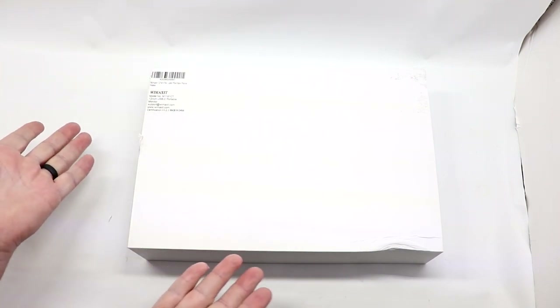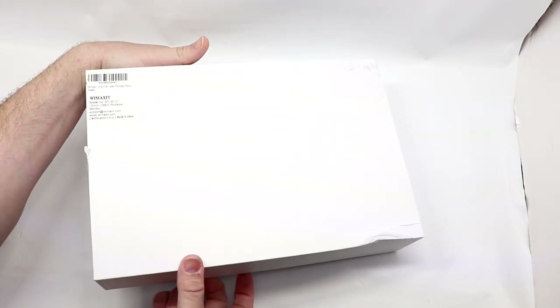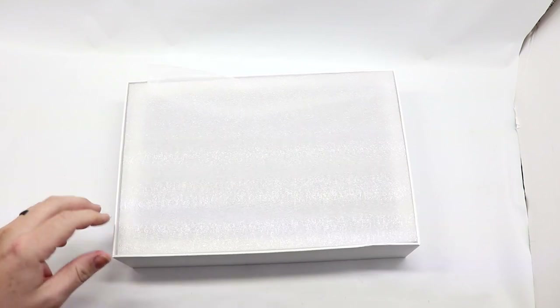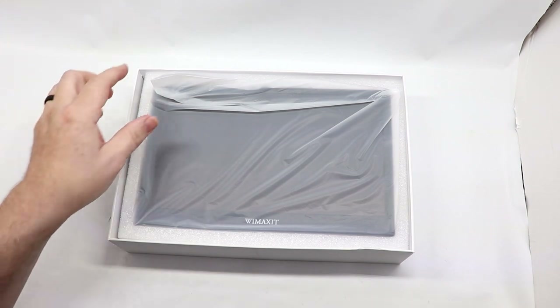So here we have the box on the bench — very plain, but I don't care what's on the box, I care about what's in the box. I do want to thank WiMAXit for sending us one of these for review. They're not reviewing anything that goes live before we post it, and all my opinions here are going to be my own.